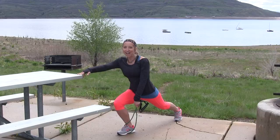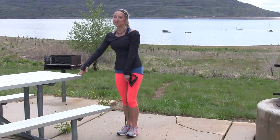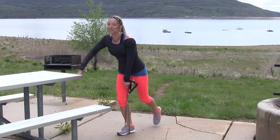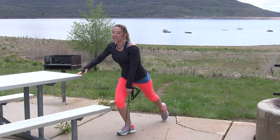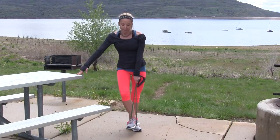We're tapping our foot back. You guys are doing great. It feels so good to get the heart rate up, get your workout in for the day so you can start your fun RV adventures. Here's our last one. Great job, you guys.